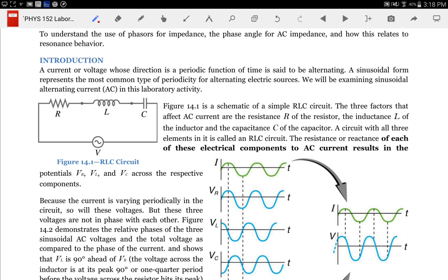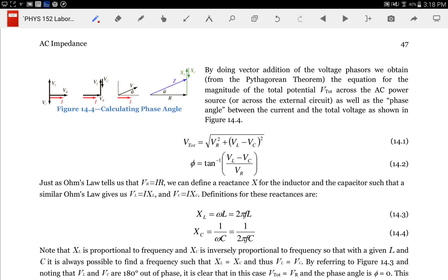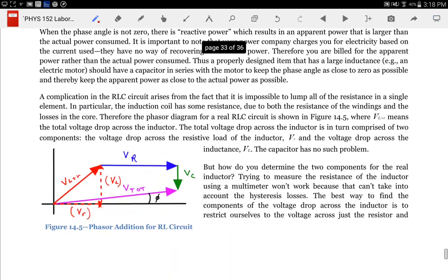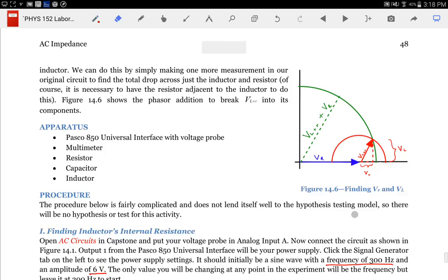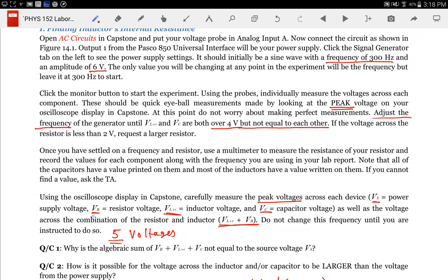What you're going to do is set up your circuit and carefully adjust the frequency until the inductor and capacitor voltages are both above four volts with at least one volt difference. Then carefully measure the five different voltages specified: the voltage across the resistor, across the inductor (labeled L+R because the inductor has some resistance), across the capacitor, across the inductor and resistor combined, and across the entire setup.